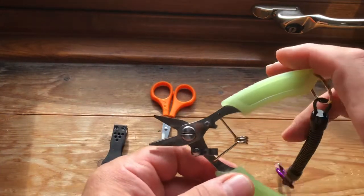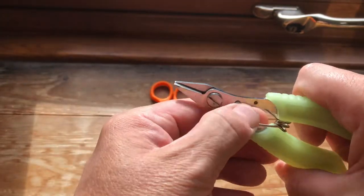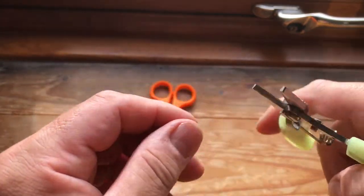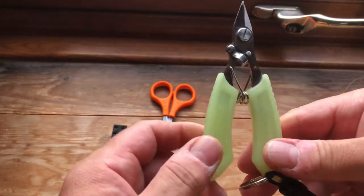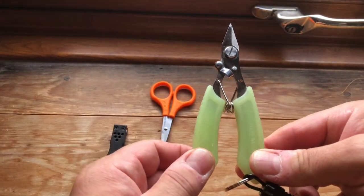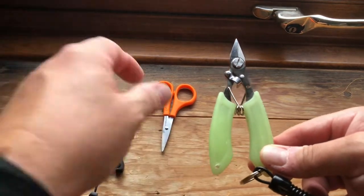The next one we have is the Ridge Monkeys. These do have a lock there as you can see. They feel very, very substantial — really quite a tough one. One of their big selling points is these handles that are luminous, and my god do these things glow in the dark. But anyway, let's get on to them.